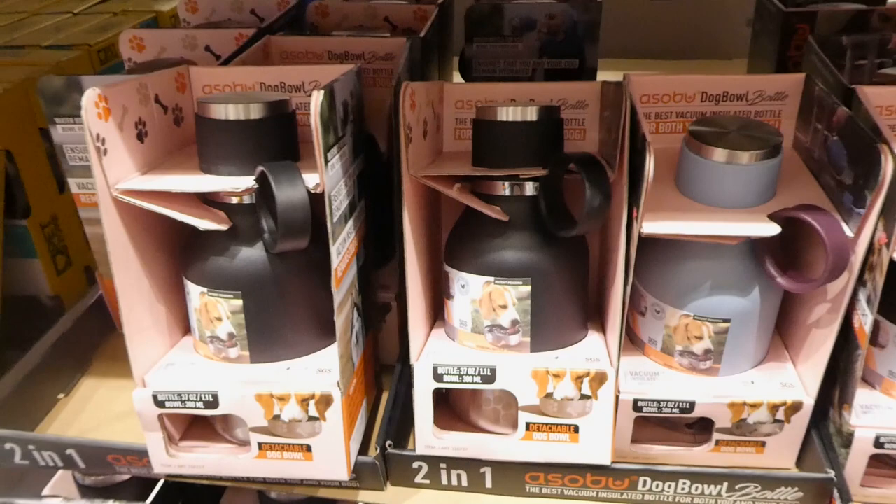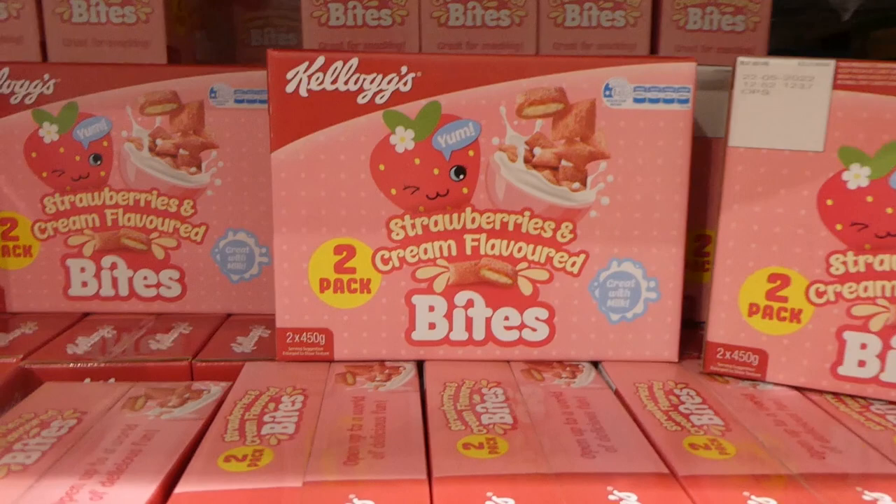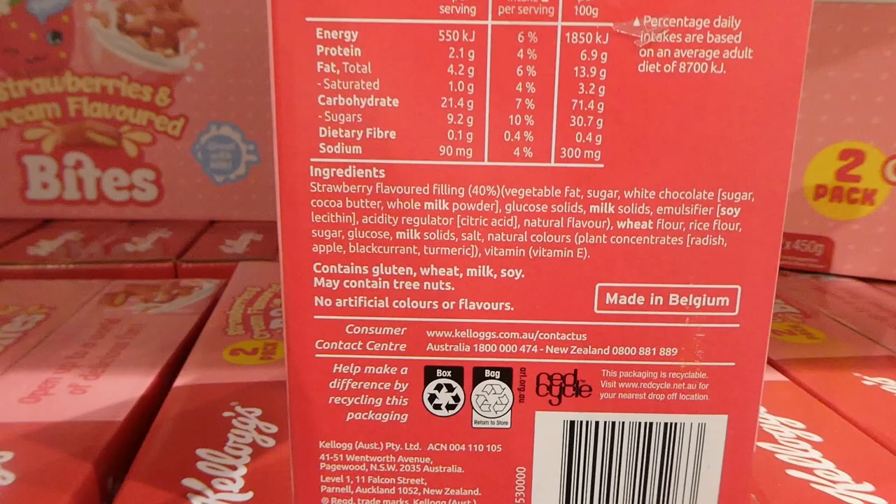Kellogg's Strawberries and Cream cereal - two of the 450-gram boxes for eight dollars off down to $7.70. They've got little cream filling inside and are strawberry-flavored. This is great with milk or you can just eat them as a snack. They're made in Belgium and are strawberry-flavored pillows with a creamy filling.